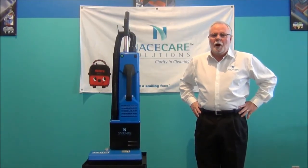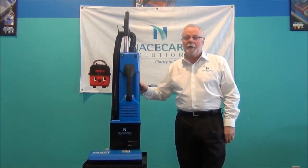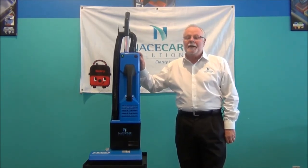This is NACE CARE's dual motor upright vacuum model HD 14, which is 14 inches, also available in an 18 inch unit HD 18. They have a 1000 watt vac motor which develops 118 inches of water lift and 63 CFM.